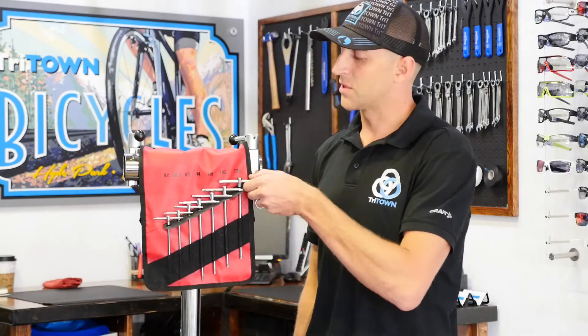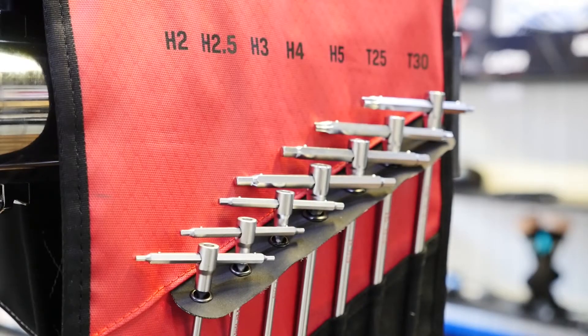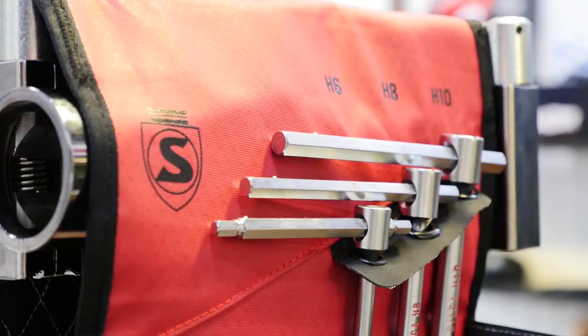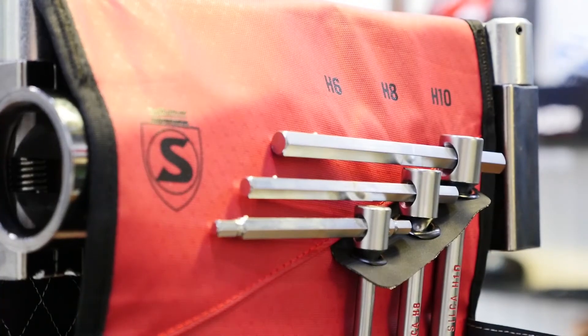This is one of the great new products he's come out with, and we're very excited to show it to you today. Starting with the wrenches themselves, Silca provides you a 2mm all the way up to a 10mm hex key, as well as the T25 and the T30 Torx keys.